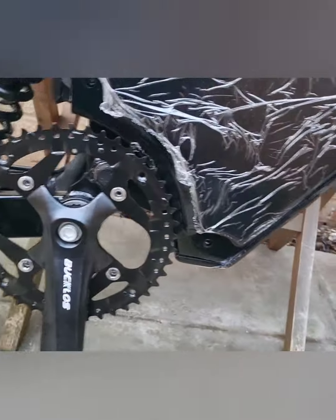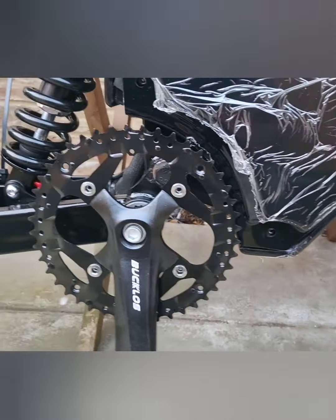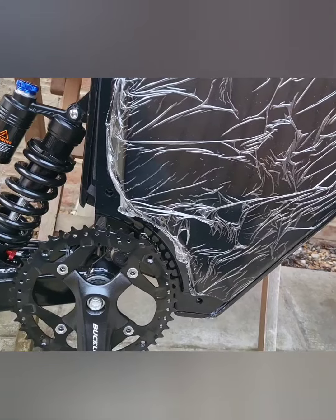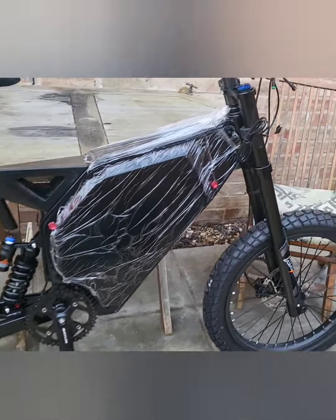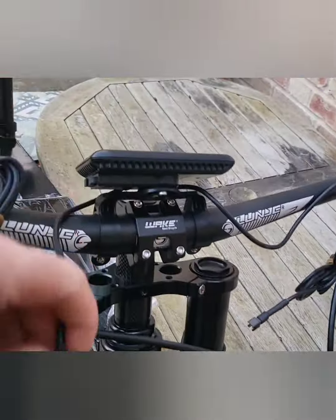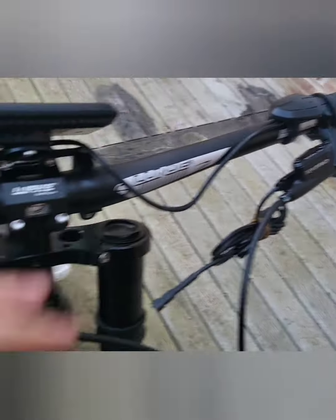Just waiting on the chain — I need it on before I take it out for a test ride. I also had to cut about three and a half inches off the seat post; it was way too long. And it's just a matter of threading the cables through — you've got the main display here and these are the cut-offs.